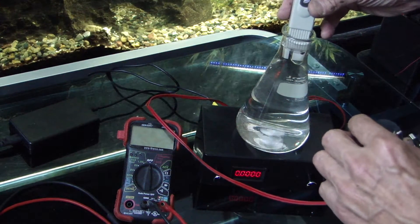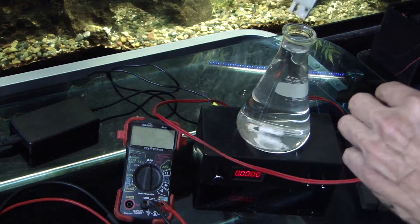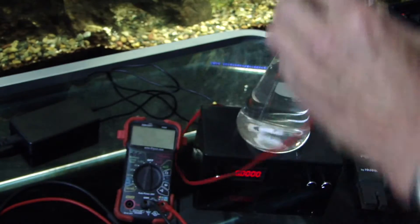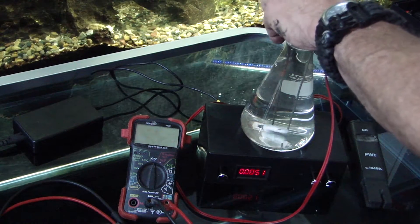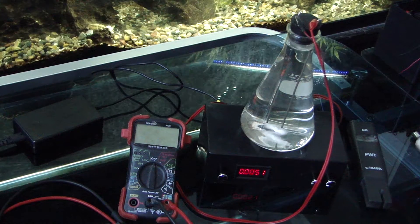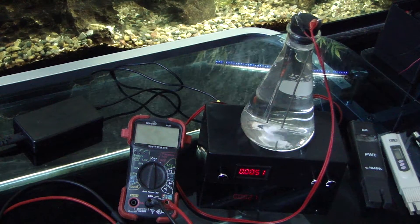We're at 16 to 17 PPM. We'll continue — that's all there is to it. Just leave it like that and we'll come back in an hour.